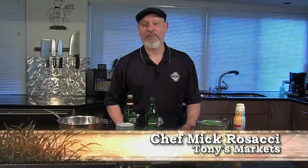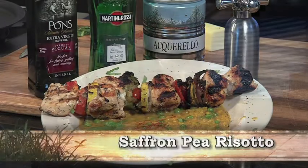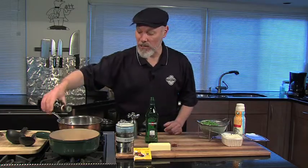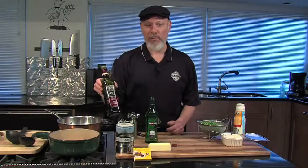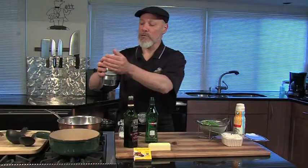Howdy, this is Chef Mick from Tony's Markets. Today we're going to get the peas out of your garden and put them into a beautiful Italian risotto. Risotto is an Italian rice dish where the rice is actually simmered. I'm going to start with a little bit of butter and a little bit of olive oil — I like to use the piqual olive oil because it doesn't burn at such a low temperature. To that I'm going to add the risotto rice.